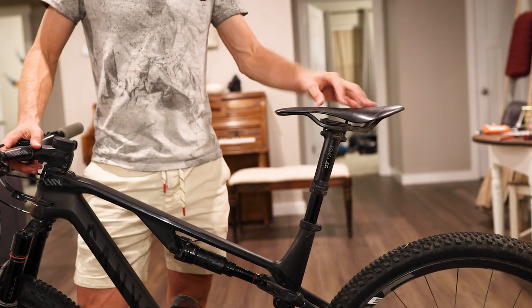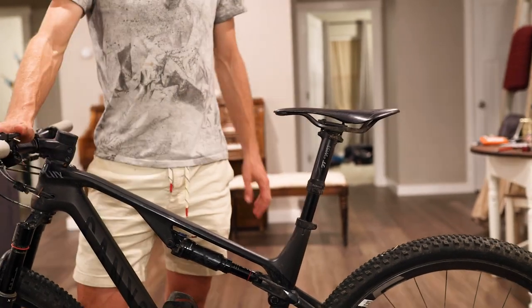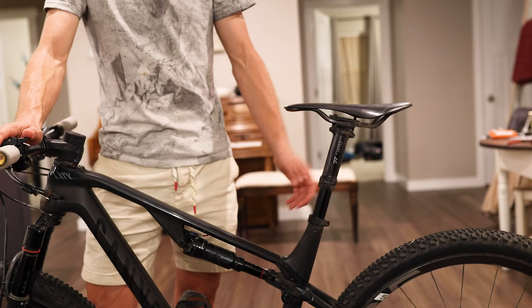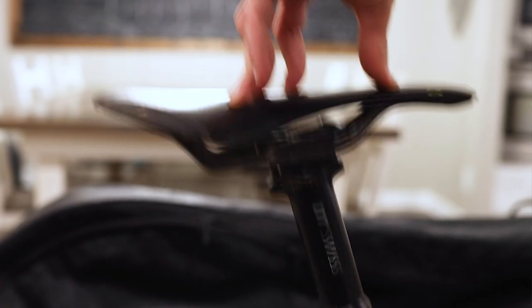Now that the pedals are off, we're going to deal with the seat, which can get in the way while packing. There are a couple different scenarios. The first is that you need to loosen this bolt right here and pull the seat out. The second scenario is, like I have here, you have a dropper on your mountain bike. If it gets short enough, you can just put the dropper down.